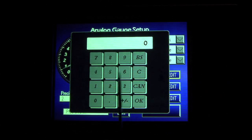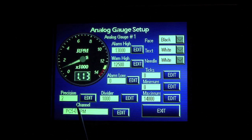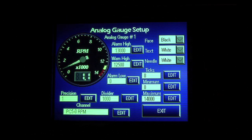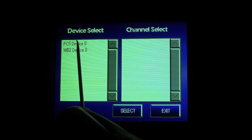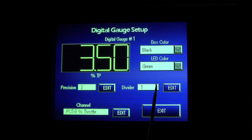It's a little too jumbled, so I'll go back to eight, and now I have a tick for every 2,000 RPM. My precision here is in two decimal places. I want to change that to one, so when I'm upwards of 10,000 RPM the gauge can still show me 10, 11, 12, etc. Next, I'm going to set digital gauge number one of that gauge template. I'm going to edit the channel setting and select Power Commander 5 percent throttle on that gauge. I have four decimal places, so I really just need a precision of one.